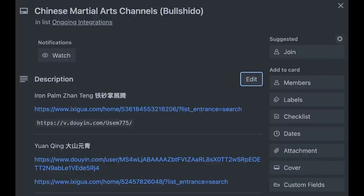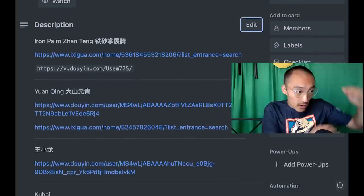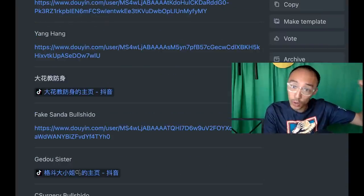Part of what I do on this channel is to go on Chinese social media and find good stuff and bad stuff. Recently through my explorations I've compiled a list of bullshido channels. One of these bullshido channels was teaching how to defend against a grab with a shirt or grab with a collar, and that's what started this exploration, this unexpected journey.